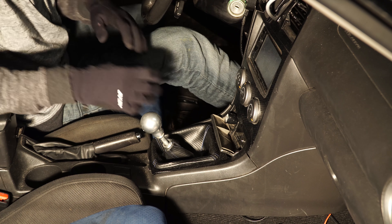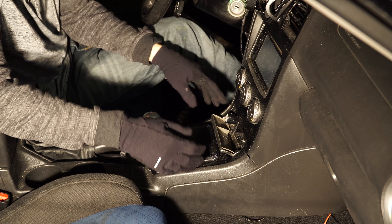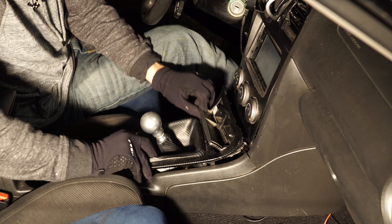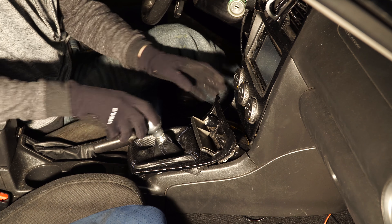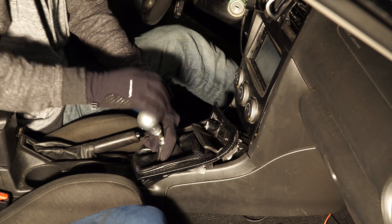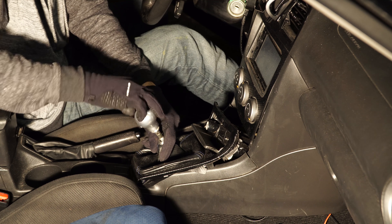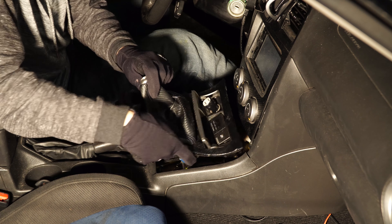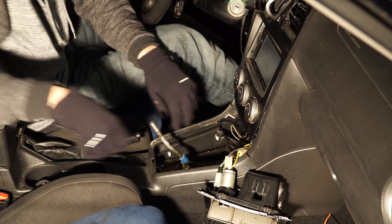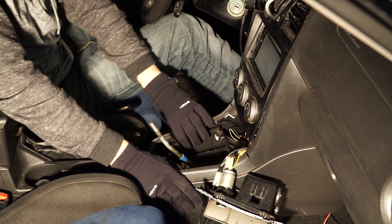The first thing you need to do is remove the part of the center console where the radio and all the climate control is located. The first thing you're going to pop out is this one right here. Make sure to also unscrew and remove your shift knob, and be careful of the cigarette lighter wiring right here — just place that to the side.